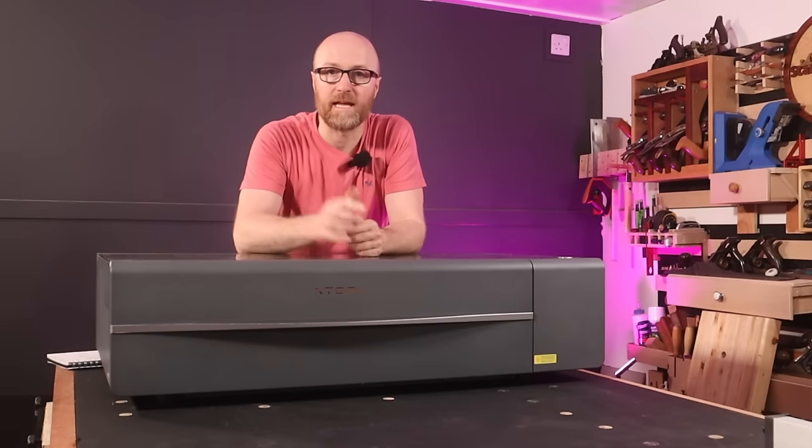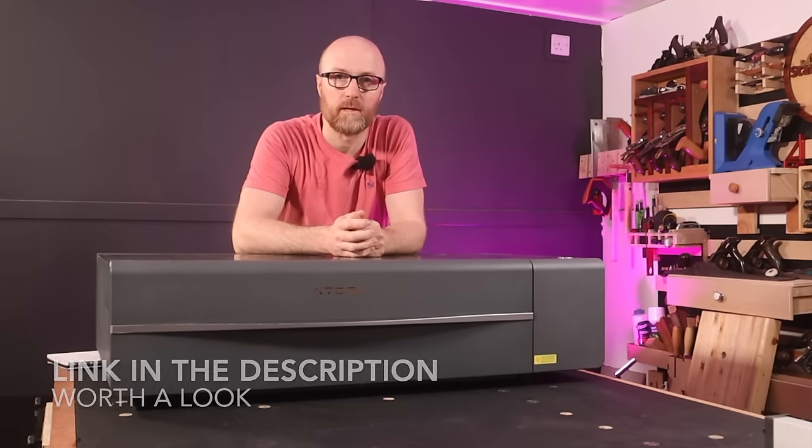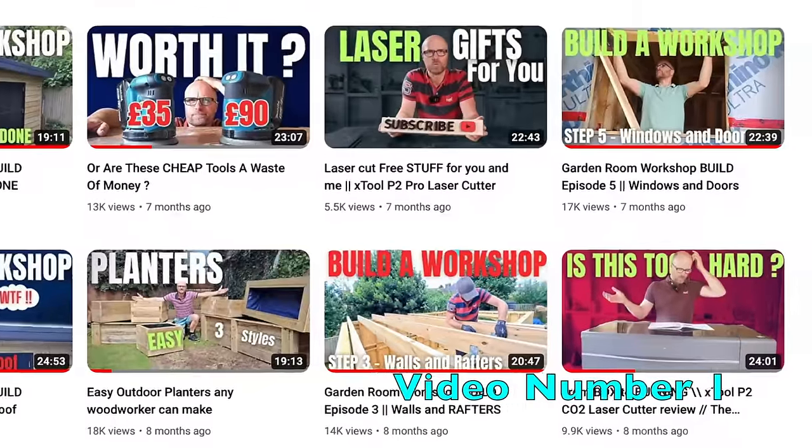Hi, I'm Mark. Welcome to Start Making This. This is the X-Tool P2 CO2 laser. Cards on the table — it was given to me free by X-Tool in return for three videos.